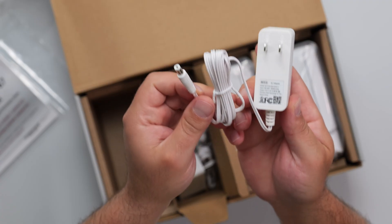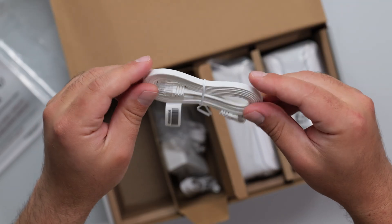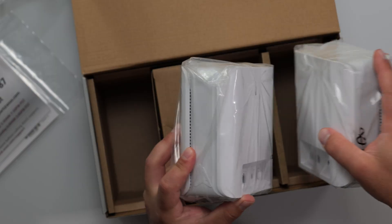The power supply is 100 to 240 volts at 18 watts, and it comes with an ethernet cable — it doesn't specify the category so I'm assuming it's Cat 5e. The other two units are identical in terms of everything; they're also routers as well.